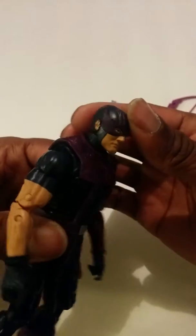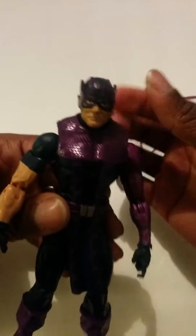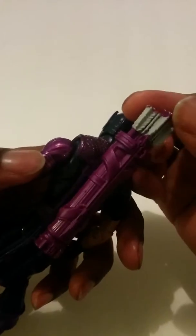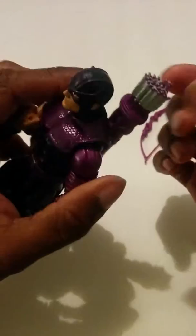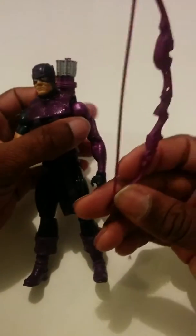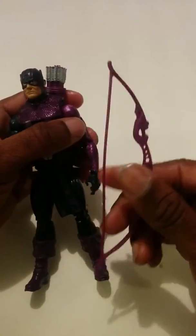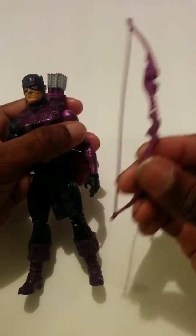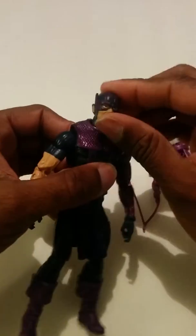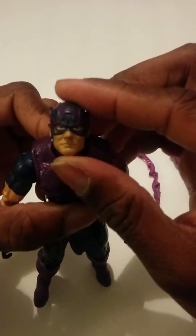Not really a fan of the eyes now that I look at him — the face looks like a sad older man. But he comes with accessories: he comes with a quiver that just plugs into the hole in the back, painted purple, with grayish feather pieces. He also comes with a bow, which I think is the same bow all Hawkeye figures come with, just painted purple.